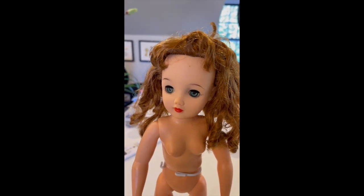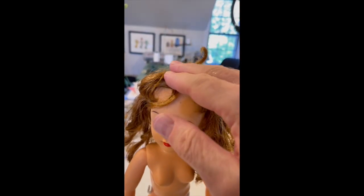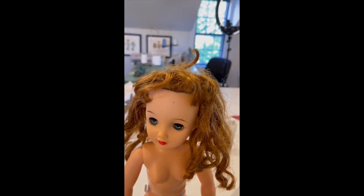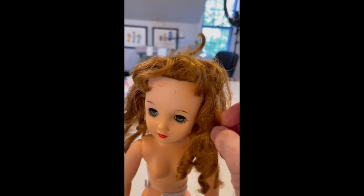Heads Up Styler Conditioner — absolutely the best for this. I took about a teaspoon of the conditioner and I worked it through the hair. Make sure that you work it from the scalp all the way through the curls. Don't be afraid of using a little bit more than you think you can. It shouldn't be greasy but you can feel it's softer.